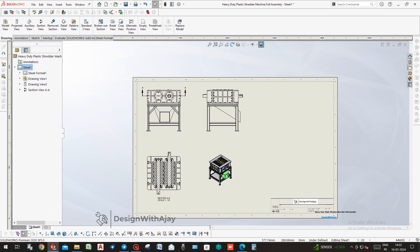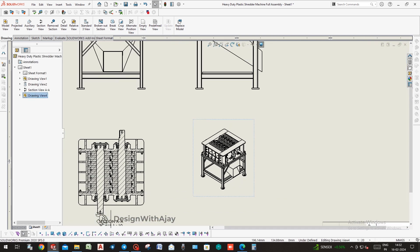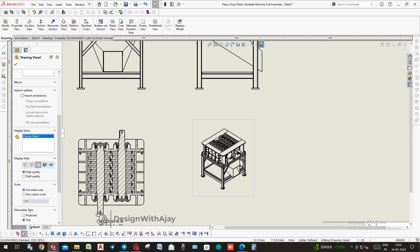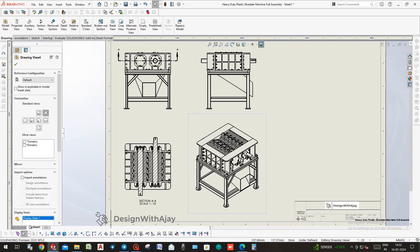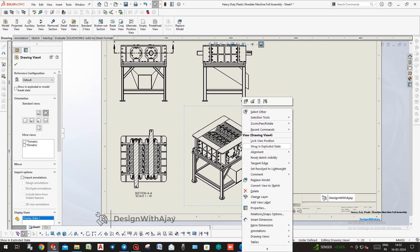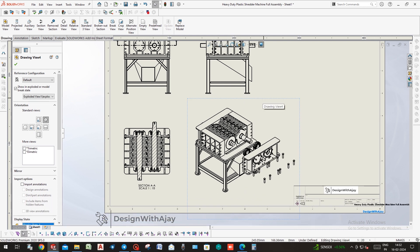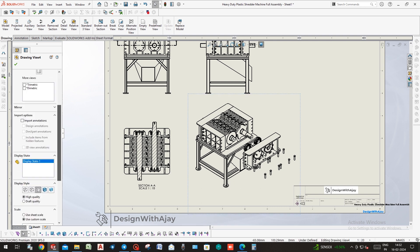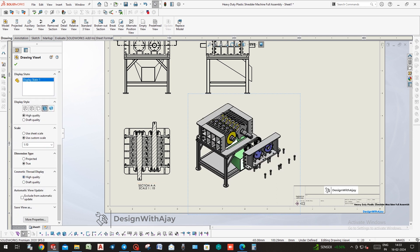Now take the isometric view and place it wherever appropriate on the sheet. Then give coloring to the isometric view.